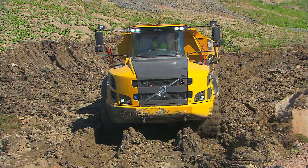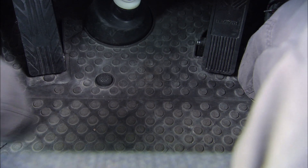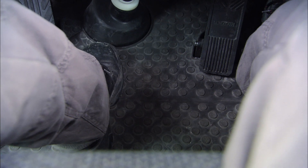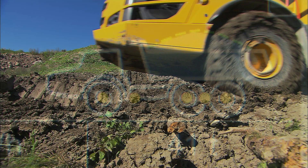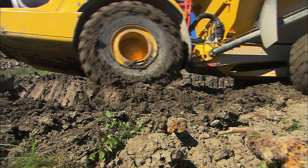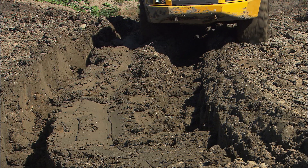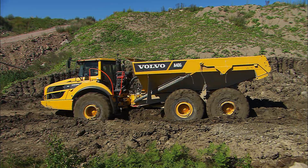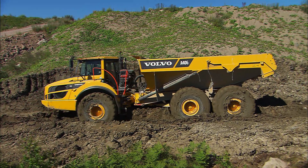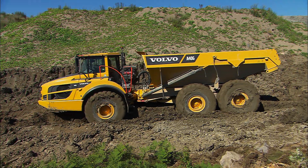Rough terrain with soft ground conditions might require diff locks. Activate these with the All Diff Locks Floor Button. Don't continually use the same wheel tracks, as this will only make them deeper. Overlap the wheel tracks and alternate between them instead. Try using the duck walk technique together with the All Diff Locks Floor Button if you get stuck.